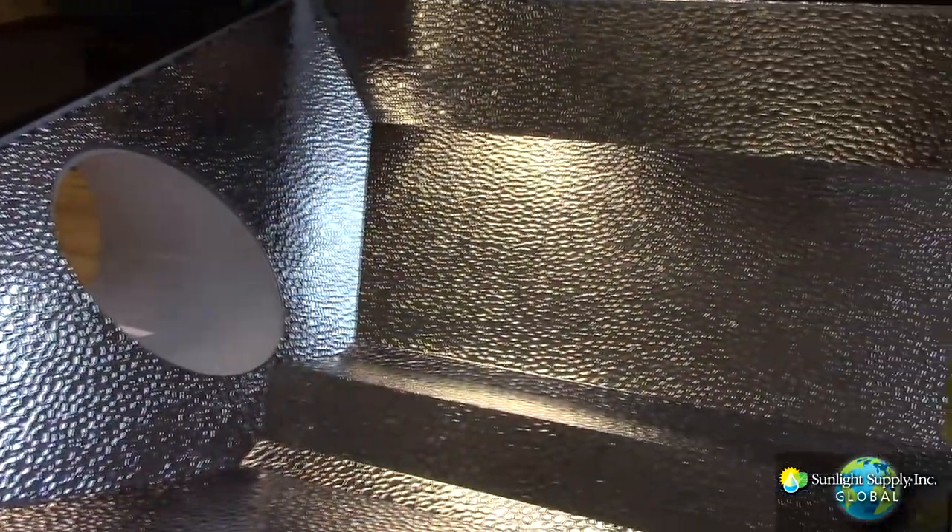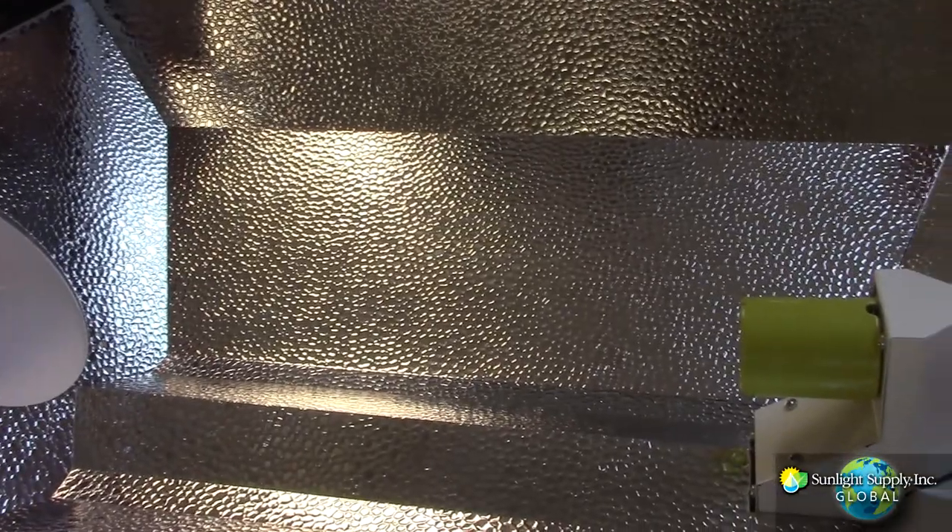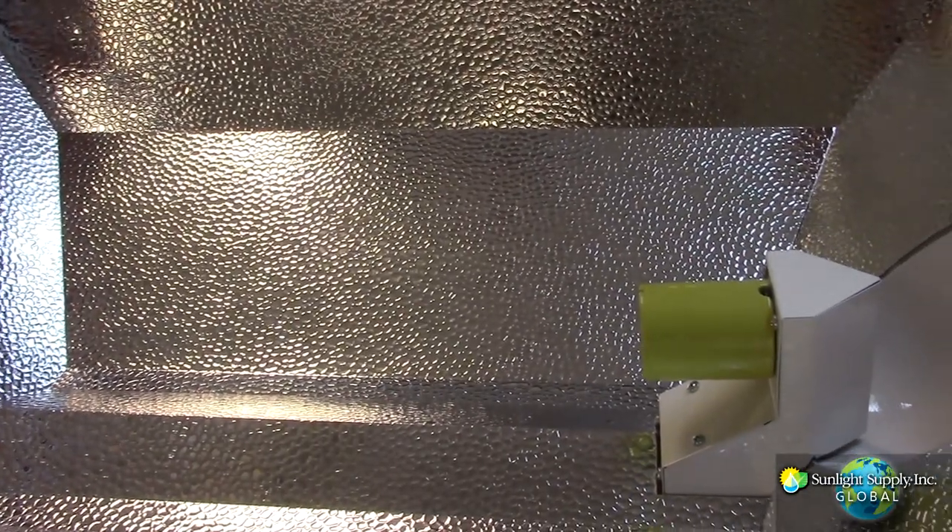This redesign maximizes optimum light on target, minimizes shadowing, and almost completely eliminates the dreaded hot spot.